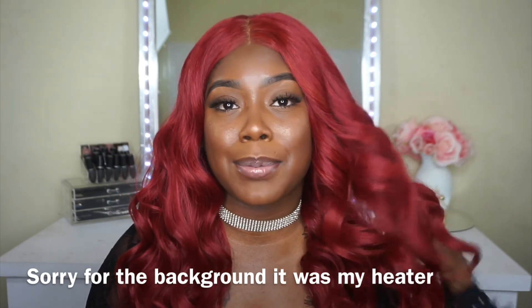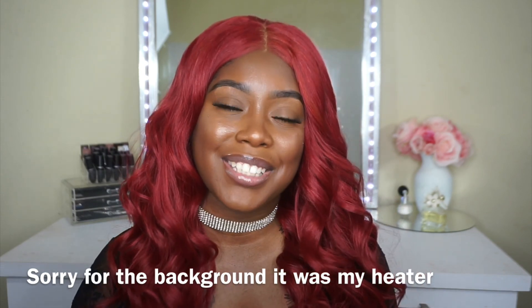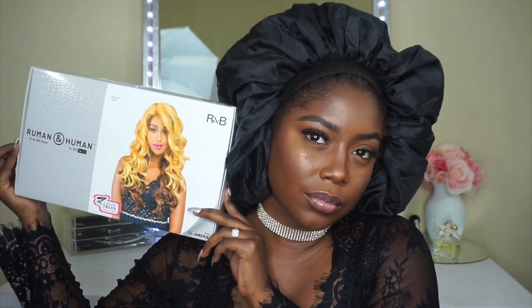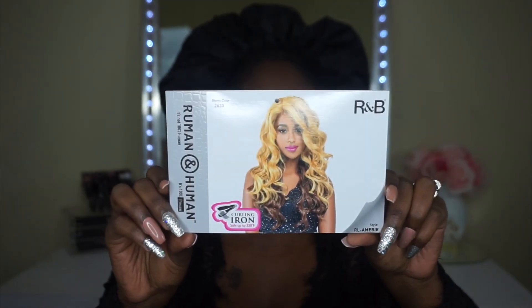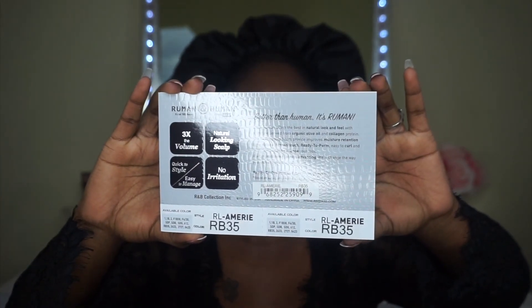Without further ado, if you guys are interested in the details and specs on this unit and whether or not I think you should get it, stay tuned. So jumping right in, today we have a unit by R&B, and this is their Ruman and Human Collection. I have it in the style RL-A Marie in the color RB35.